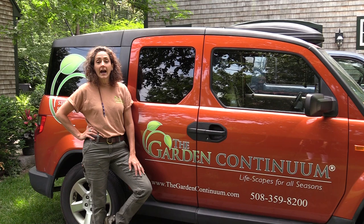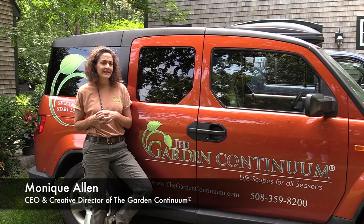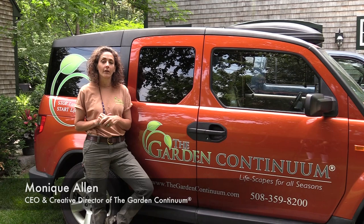Hi, welcome to Notes from the Field, the Garden Continuum's video blog. I'm Monique Allen and today we're going to talk about deadheading. So what exactly is deadheading? It has nothing to do with the Grateful Dead, but it is an important part of ornamental gardening.